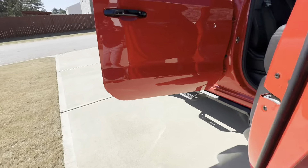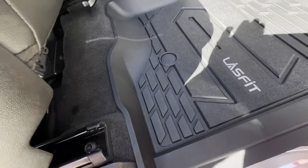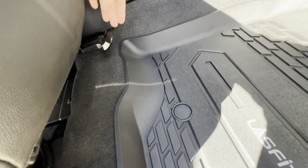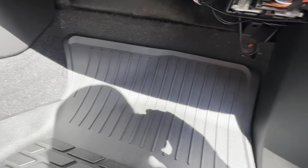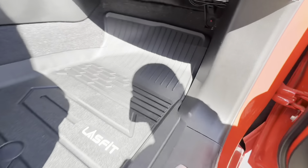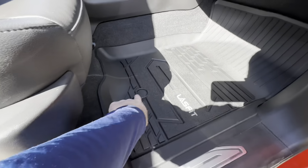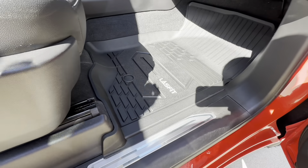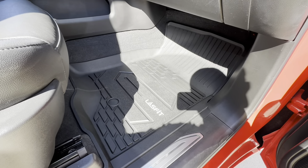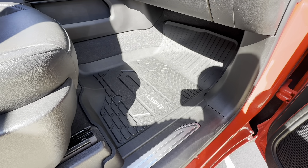Now checking out the passenger side — these definitely flex a lot easier and go into the truck a lot easier. I didn't have any problems with these. It goes up just enough to where I think it's well protected. They definitely look pretty good, and it's a lot more stress-free putting these in and taking them out.